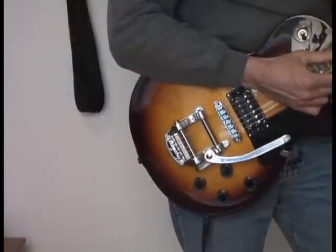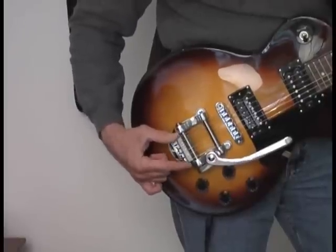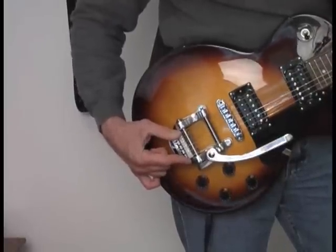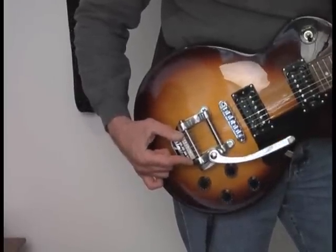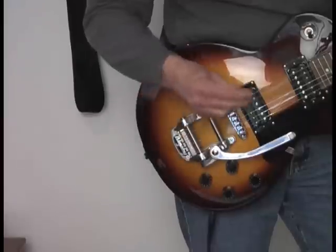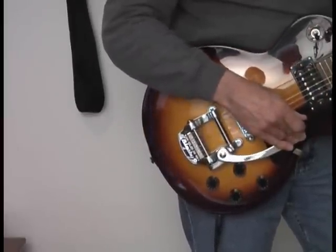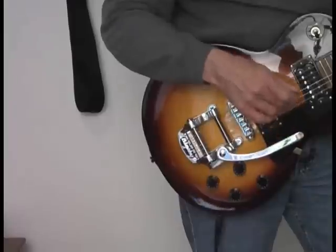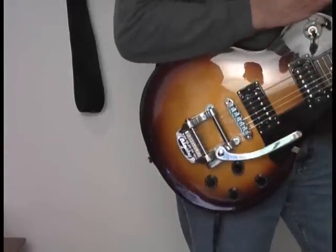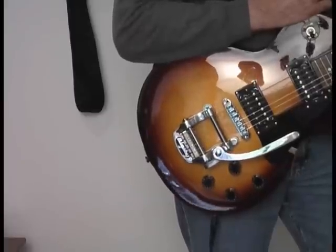Now let me demonstrate the spoiler. Before I do, let me point out that it's held in place very solidly by the pull of the strings — it doesn't move, it's not going anywhere. And this is how it sounds. You'll hear no difference between a spoiler equipped guitar and one without it.